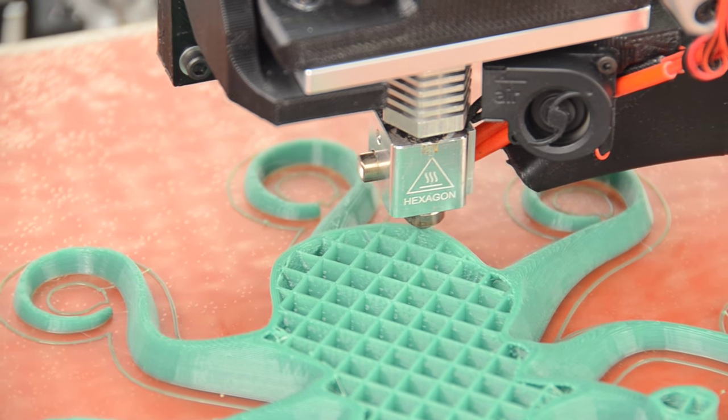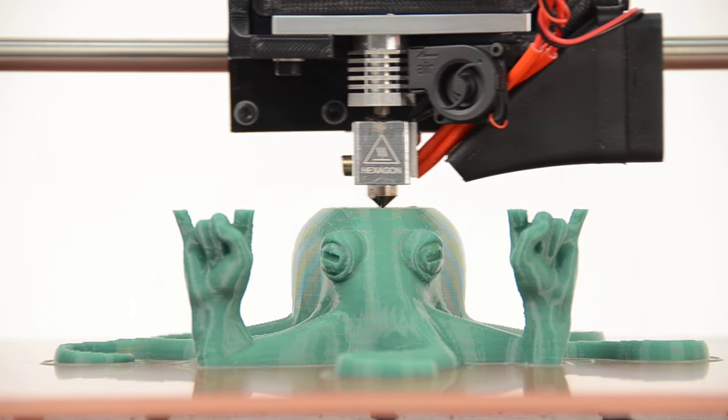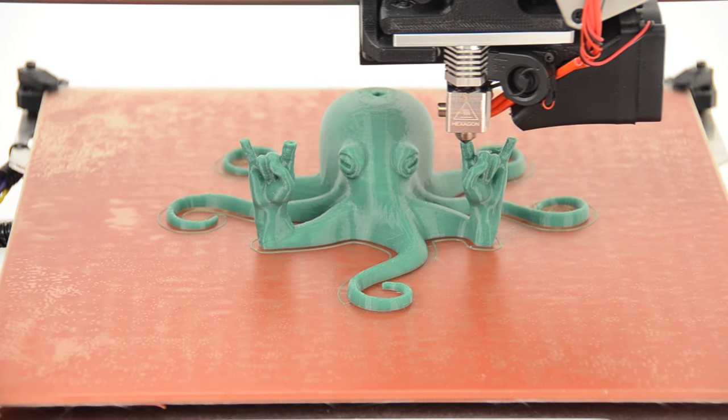The all-metal hotend, capable of reaching 300 degrees Celsius, enables printing in a wide range of materials including HIPS, PLA, ABS, nylon, polycarbonate, polyester, and more.